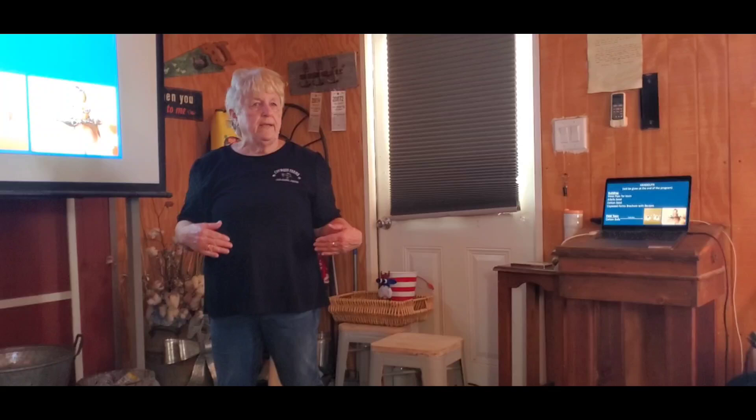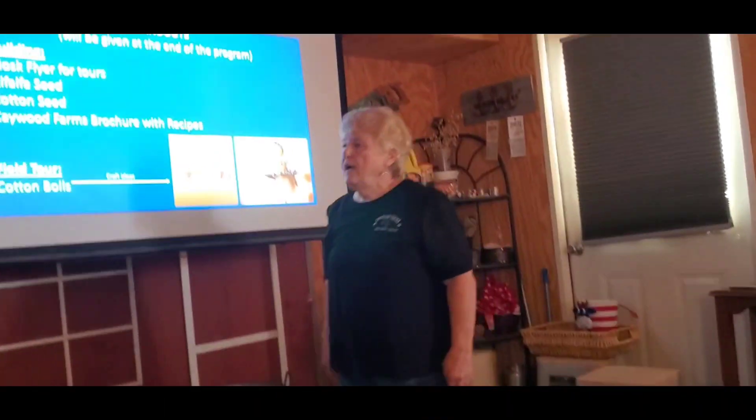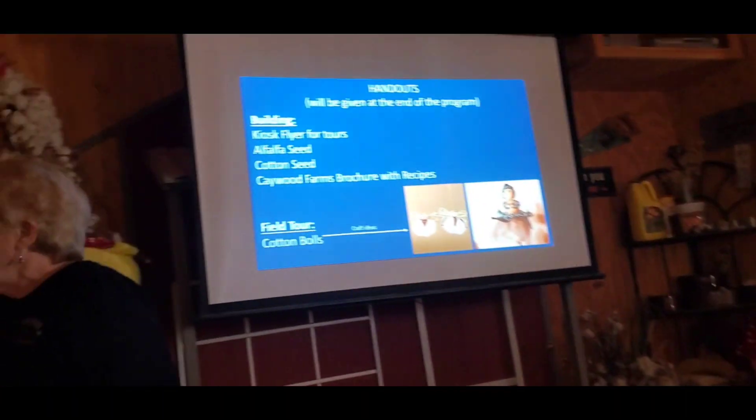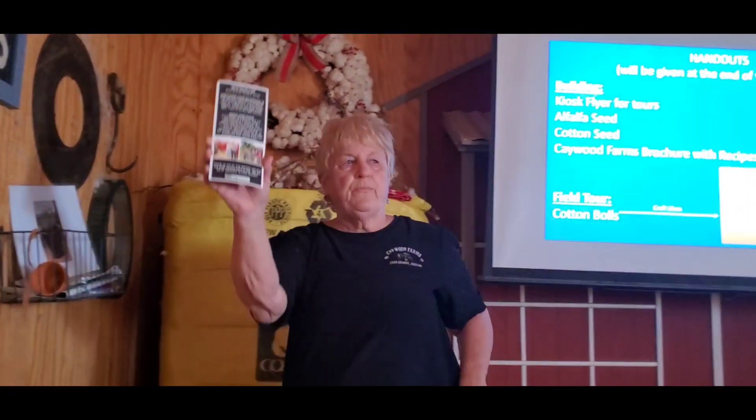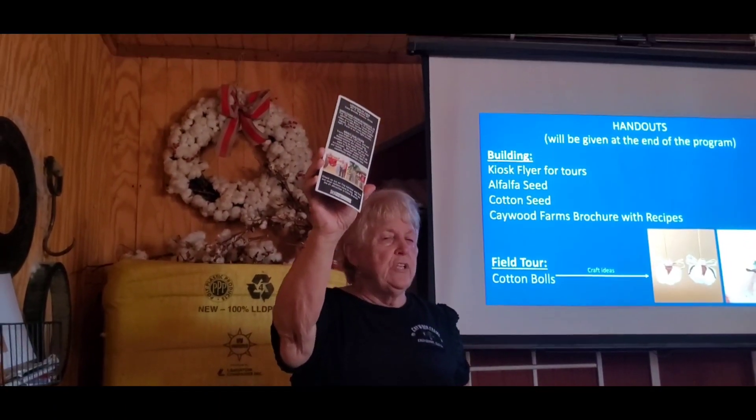When we get back from the field, I've given you your handouts. In your handouts I've given you kiosk flyers. So if you have a good time today, learn a lot, and enjoy it, tell others about it — this is a flyer you can share.